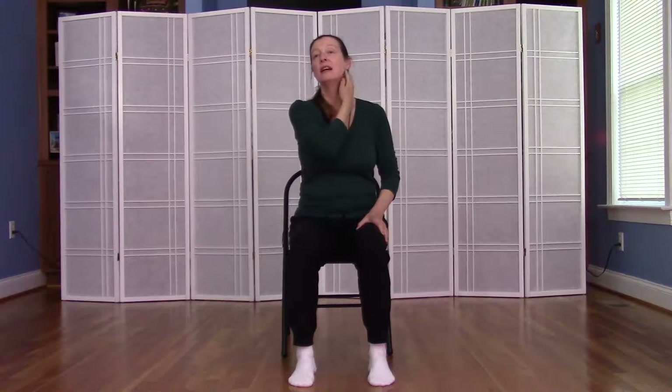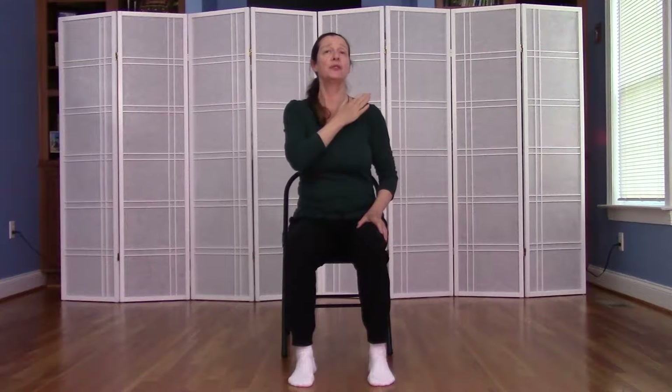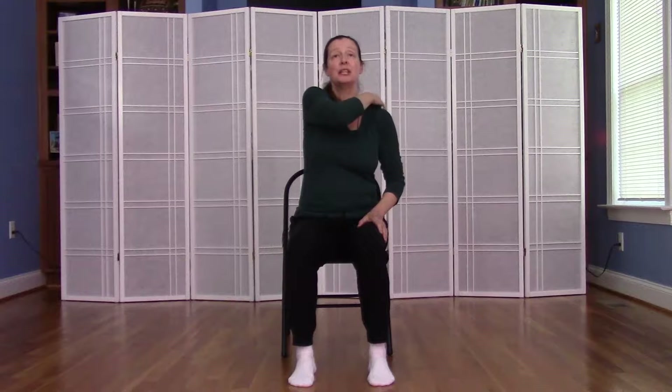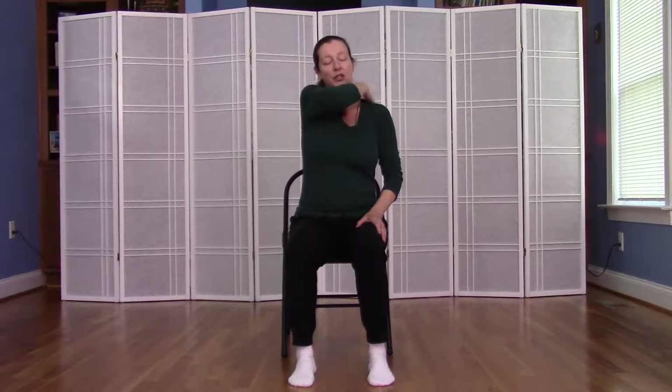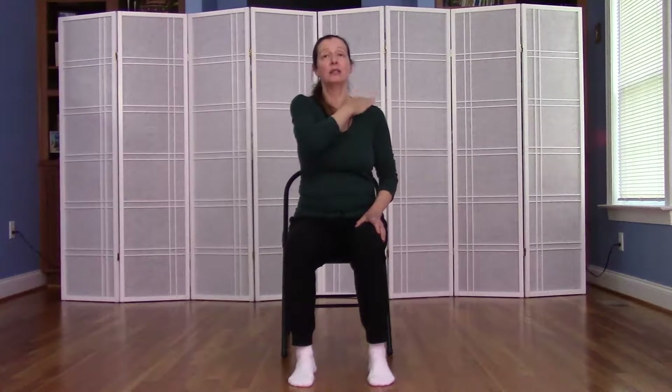We'll begin using our left hand on our right neck and shoulder, beginning here by tapping along the side of the neck and then down onto the shoulder. You can use your flat hand, your fingertips, or knock with a soft fist. We want to just tap all the areas that we can easily reach.